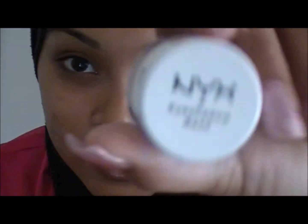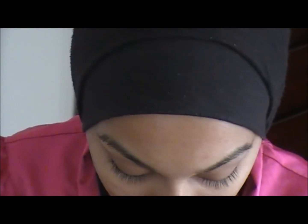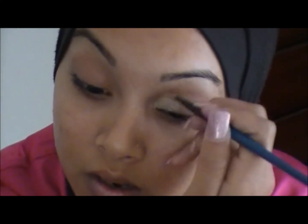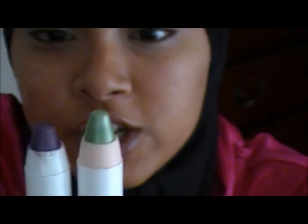So the first thing you're going to do is apply NYX eyeshadow base. You don't have to use this one if you don't have it — I'm using it in a natural color. Just any cream pencil or cream eyeshadow will do. To enhance the colors I'm going to be using today, I'm going to put on two of the NYX jumbo pencils. The colors are Horseradish and Purple Velvet, just to give it a bit more color.